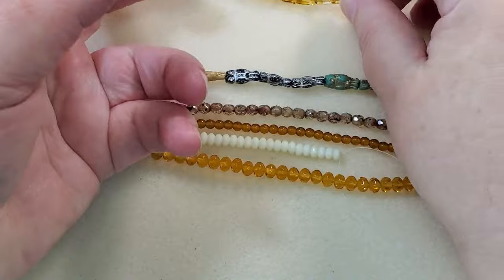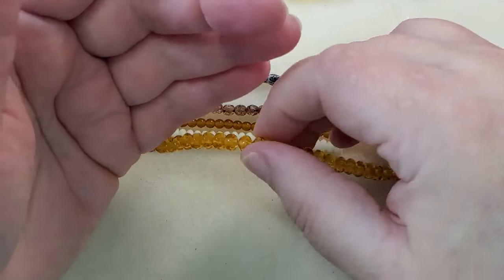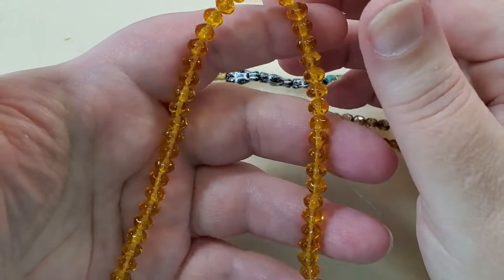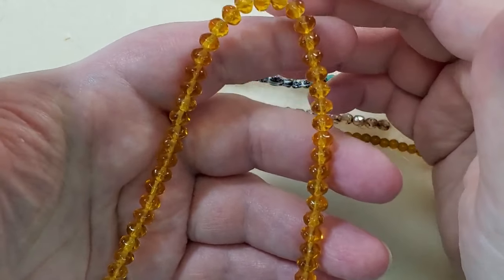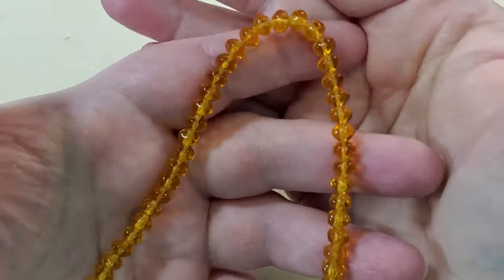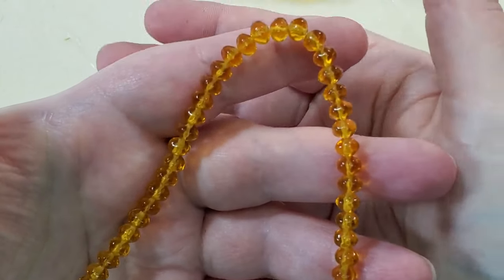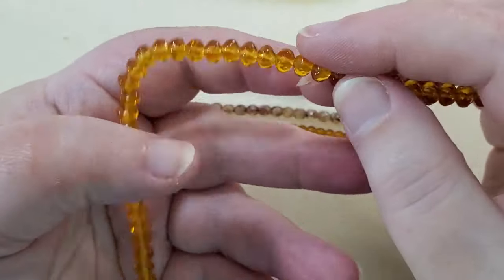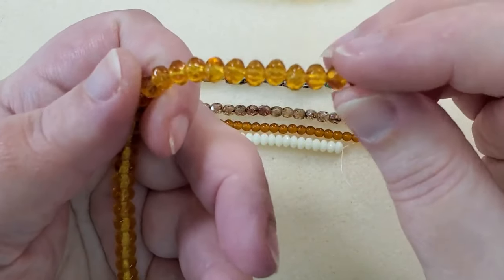And then the next strand is 5 by 6-millimeter Czech glass twisted rondelle beads. The color is topaz, and there are 42 pieces — that's quite a lot of beads. They're just absolutely gorgeous.